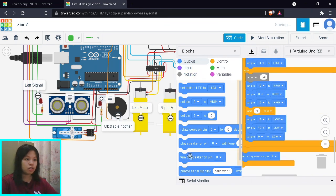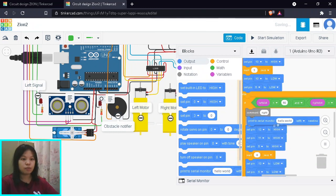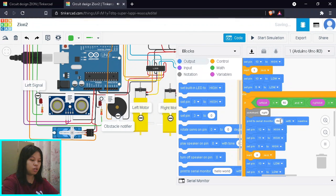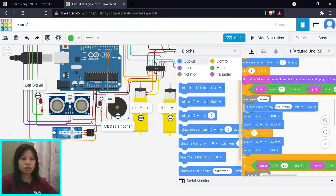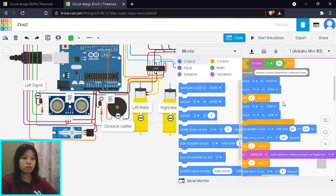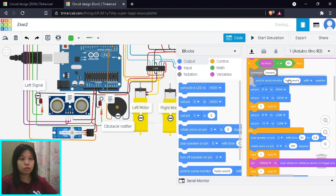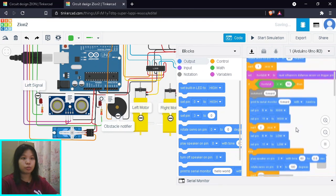As an addition, we add serial monitor print statements to track what the robot is doing. When turning left, it prints 'left'; turning right prints 'right'; reversing prints 'reverse'. This makes it easier to follow the robot's behavior during simulation rather than just watching the motor rotation.